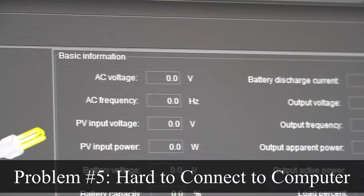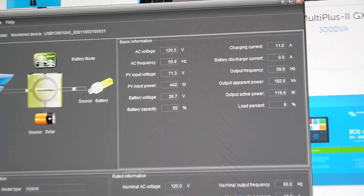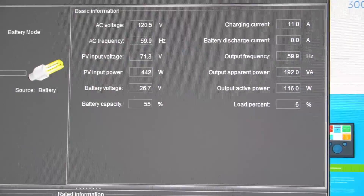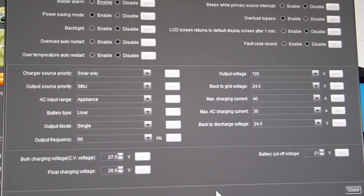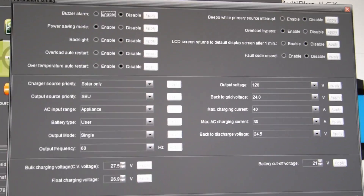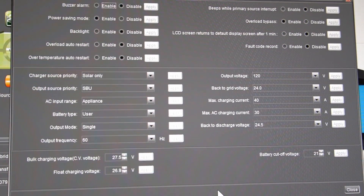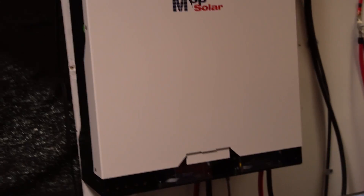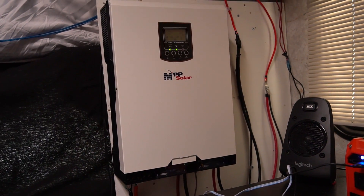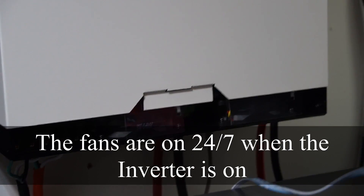It just disconnected for no reason — why did it do that? I can't get it to connect at all again. And now it just connected back for no reason; I did nothing and it just connected. Now that I have it actually connected, I'm going through the parameter settings tab and you can change everything here — everything I did on the screen, you can do in seconds on this software. The only thing I dislike now, after changing the settings and getting rid of the beeps, is those fans. They are very loud.